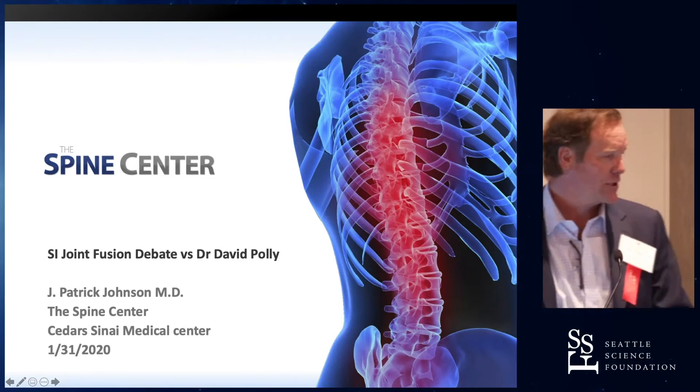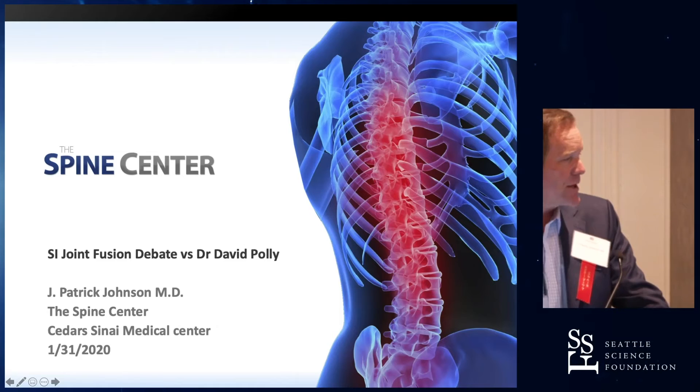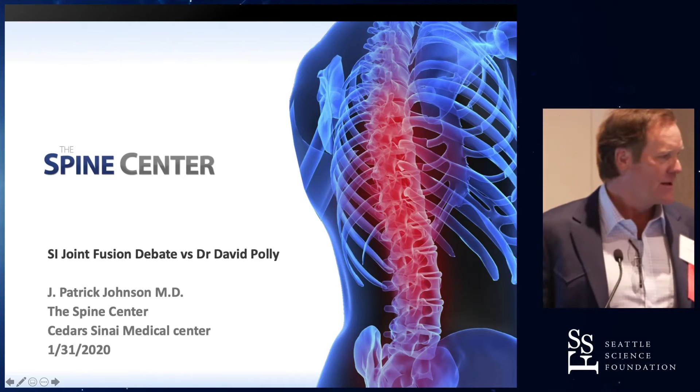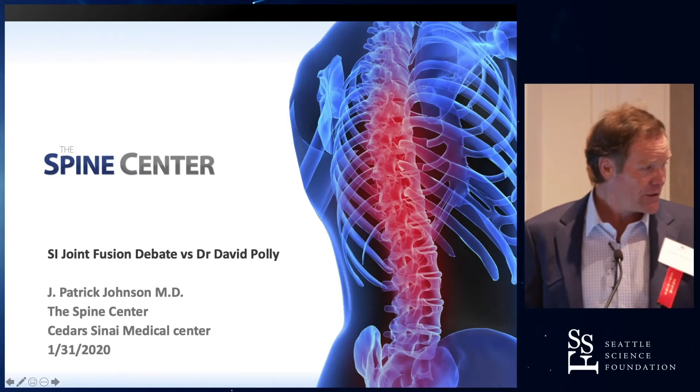It's okay as long as you get lumbosacral junction fusion, because that's the highest risk, and that's why it doesn't make any difference. Take them out — it's a temporary measure. It only gives you that fixation across another joint and a leverage arm that prevents an L5S1 fusion failure. That's the reason.